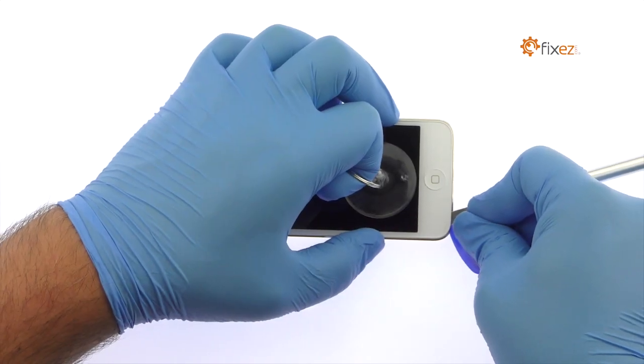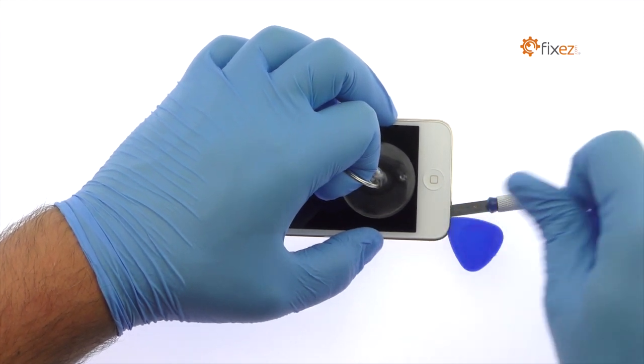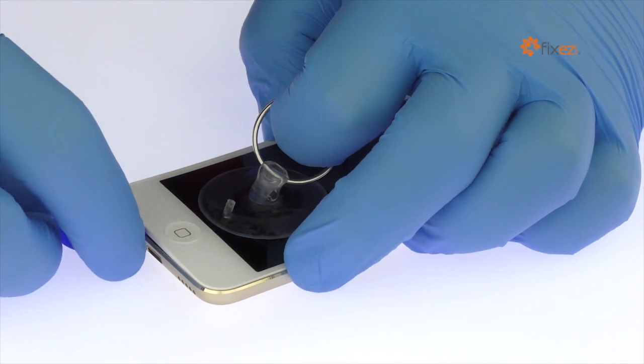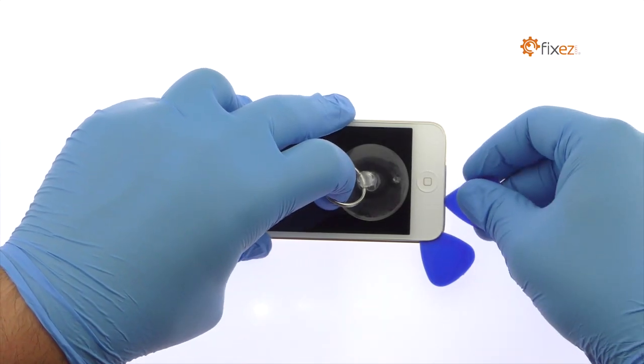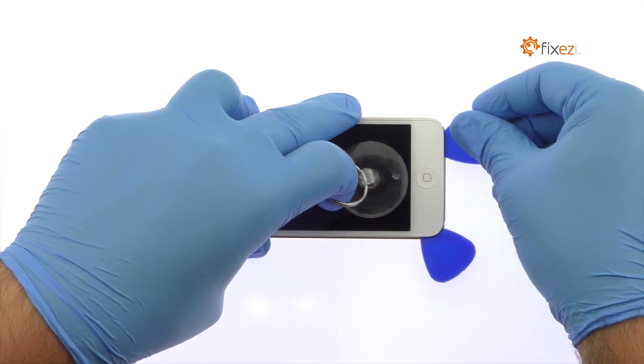Insert a triangle opening tool to slice through the adhesive and release the clips. Take your time and apply firm, constant force. The iPod Touch 6th generation display assembly is a much tighter fit than most devices and is held down with some tough adhesive.